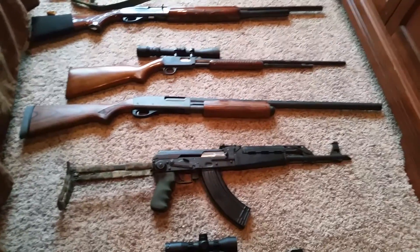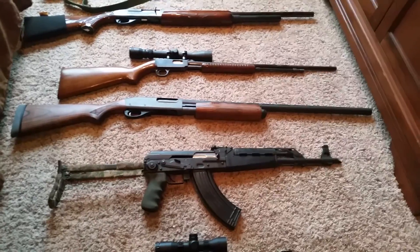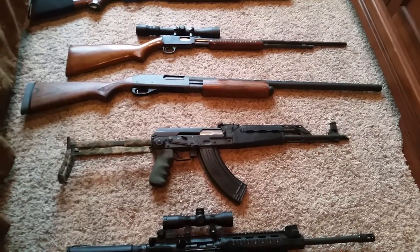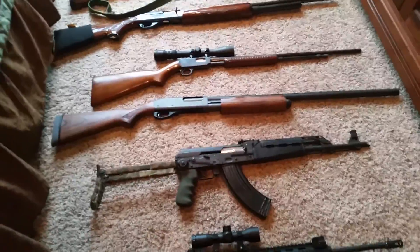Next up is a Remington 870. It's not the Express, it's not the Magnum, it's just the regular everyday 870. It's a wonderful shooting gun. Being a lefty, I prefer the Mossberg, but I can appreciate the Remington 870 as well.